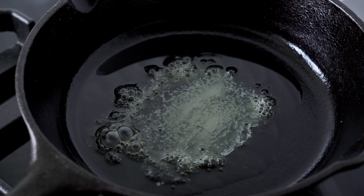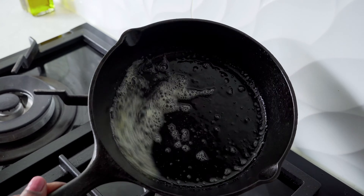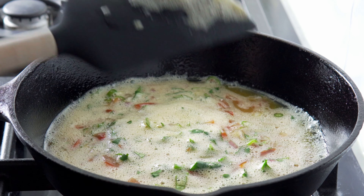Another reason why we add butter is because it makes the omelette soft. When the butter starts to bubble, it's time to add the egg mixture. We have to keep the gas on a slow flame throughout the cooking process — if the flame is too high, the egg cooks too fast and it won't be evenly cooked.